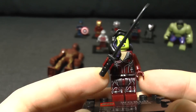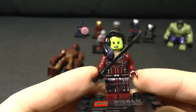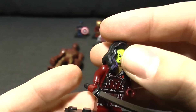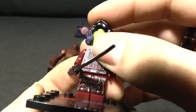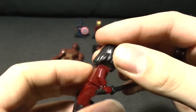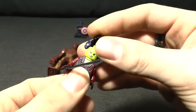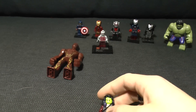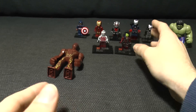Next up we've got the wonderful Gamora. She's not too bad either, to be fair - she's got her sword. Did she use a sword in the movie? I think she did. She's got a green face and her hair and everything. She doesn't appear to have a face on the back, and there's no back printing on her either. Also, not being able to get the hair back on - that kind of sucks.